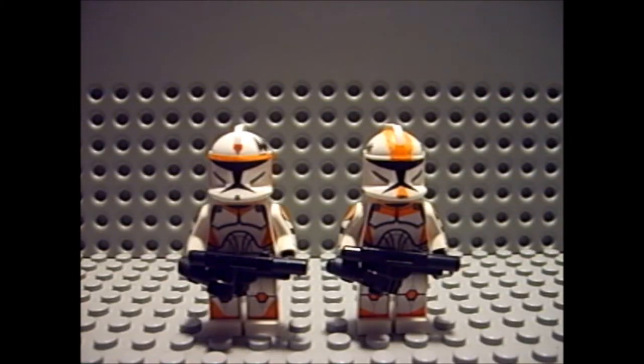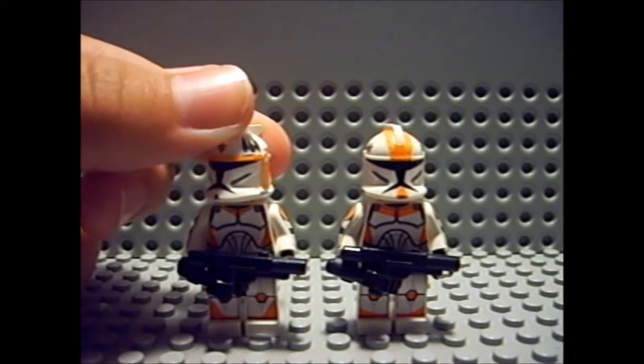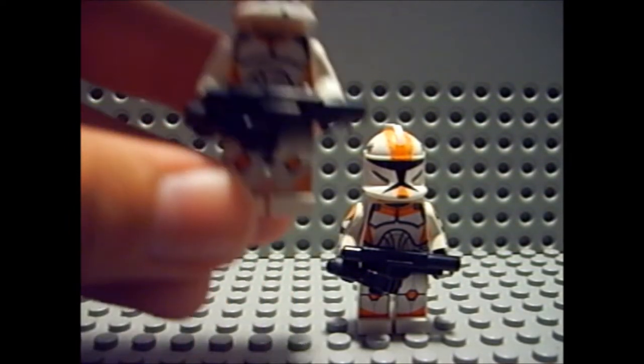Hi everyone, this is Jeffenator5 doing a mock review on Waxer and Boil. You guys didn't hear from me for a long time, so I thought I'd make this video and put it on YouTube. I made them a while ago but kind of forgot about them, but now I'm making it — here it is. Let's begin with the boil — yeah, Boil.